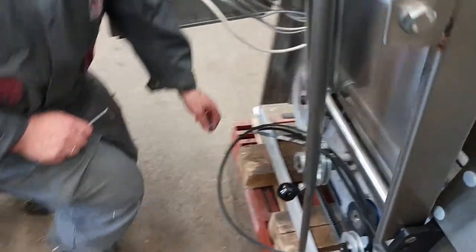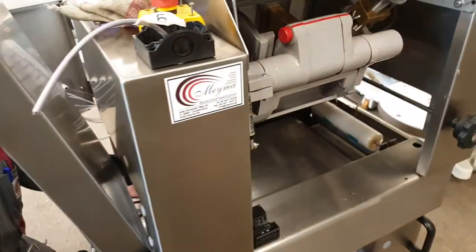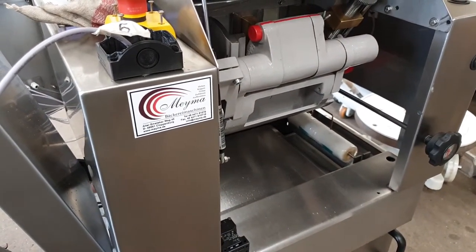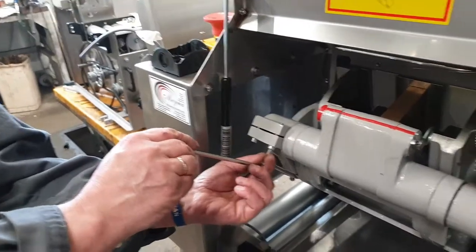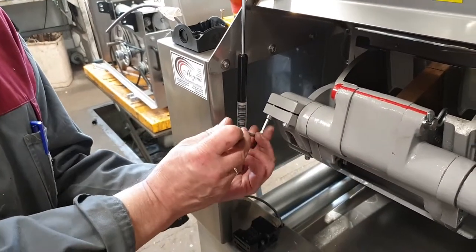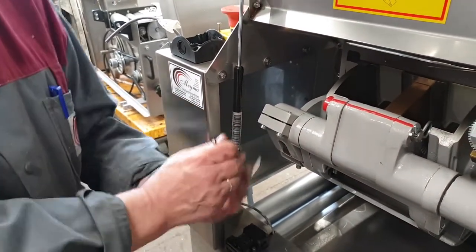Turn again a little bit more, then stop at this position. Now tie the screw very tight. That's it.